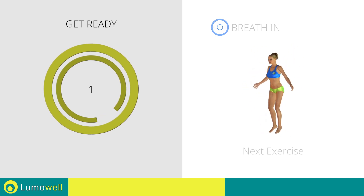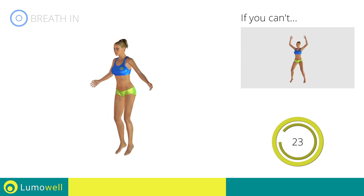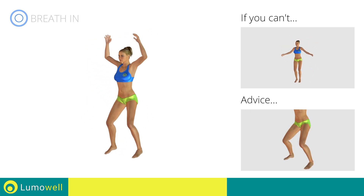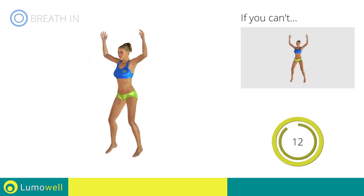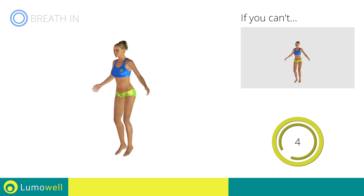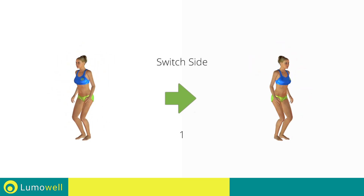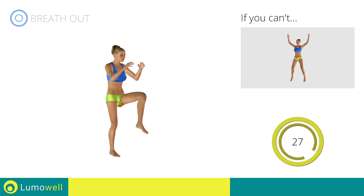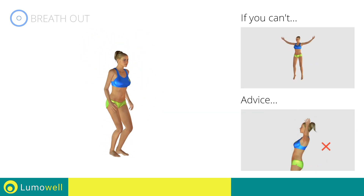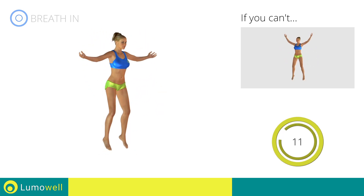If you are unable to complete this motion, try simple jumping jacks. Avoid violent impact with the floor during the descent — always land on your toes. Switch sides in the shortest time possible. Do not bend or curve your back during the exercise; keep the abdominals tight.